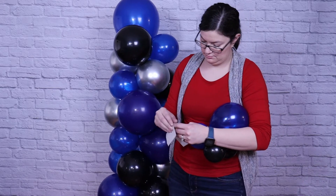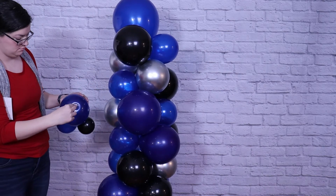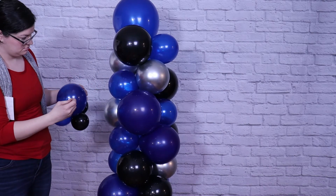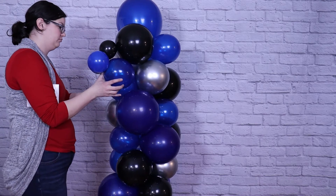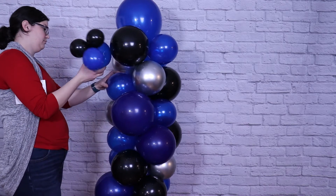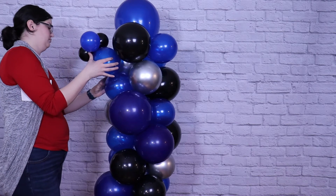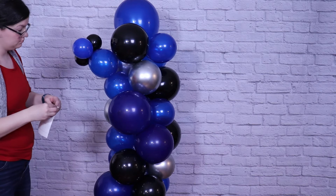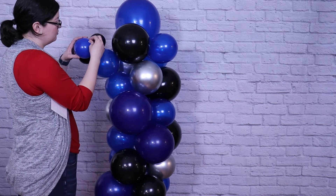To add my tiny quads, I'm just going to use a couple of glue dashes and secure them to the main column. I'll put one dash on a balloon, attach it to the column, see where all the other balloons of that quad land, and then put one or two more glue dashes so it's nice and secure. I'm going to repeat this step until I've got all my tiny quads attached to the column, and I'm really happy with how it's looking.